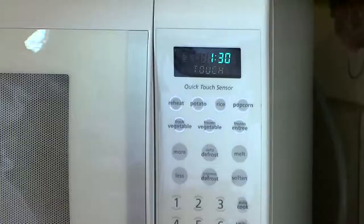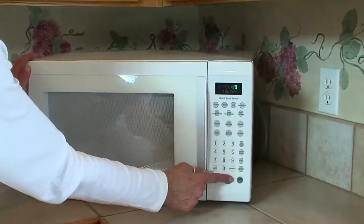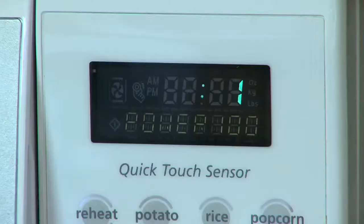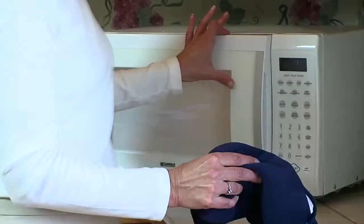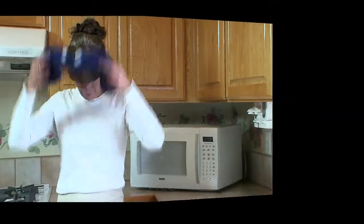Microwave for 90 seconds. If it's not warm enough, reheat at 10 second intervals only. Be careful not to overheat — extreme heating can cause burning or fire. And as the pad heats up, just reduce the time accordingly.